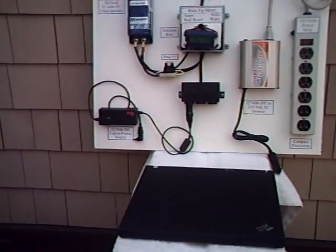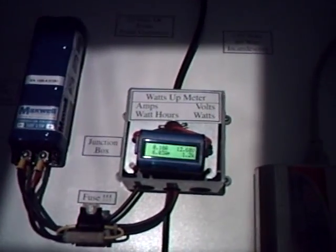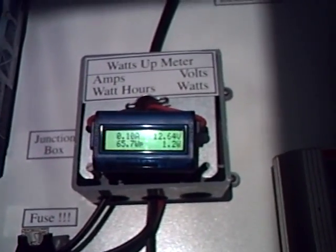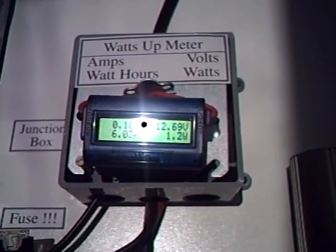Now let's take a look more closely just at the What's Up meter, which you can see in the center of the screen, brightly lit. And you can see the voltage is in the upper right-hand corner. That's what Zach is putting out currently: 12.68.